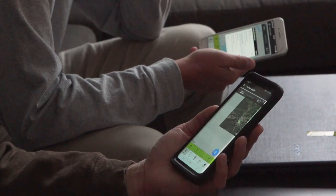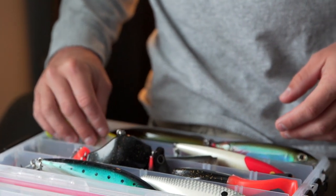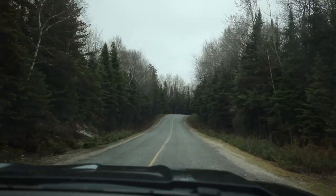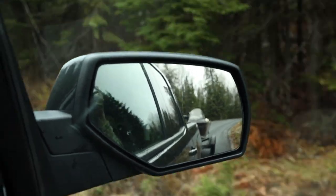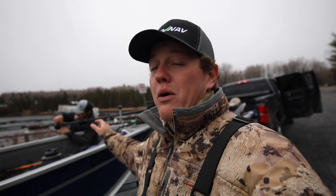We've got the boat hooked up, we're about 10 minutes from the launch, and we have a nice calm day. Hopefully we get into some early season jackfish — aka pike. There's lots to talk about, but right now we're going to show you what we're doing to this trolling motor and how it's going to help us out today.